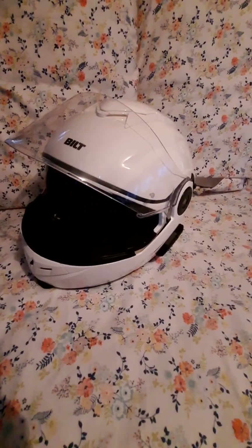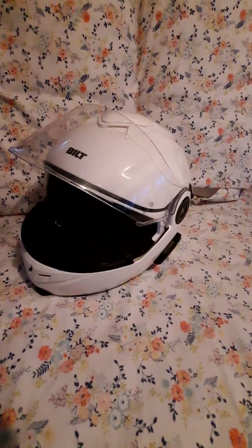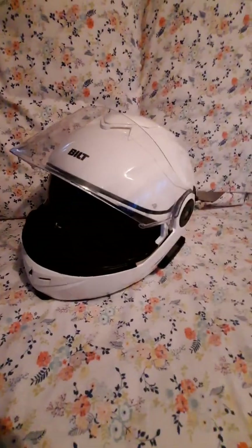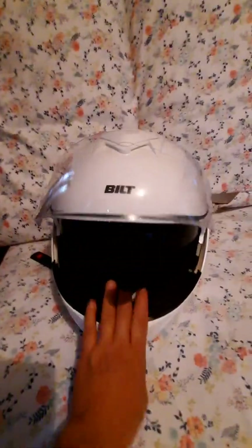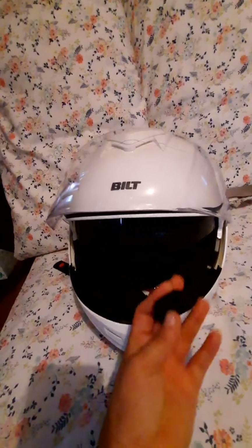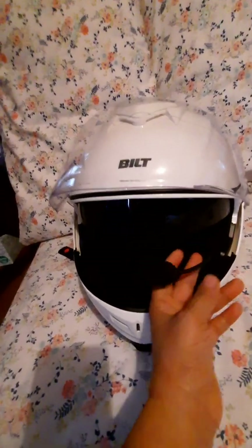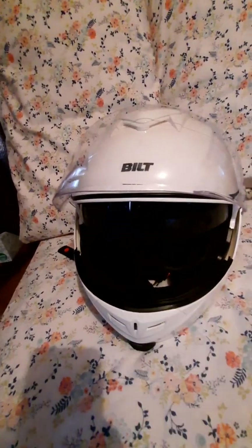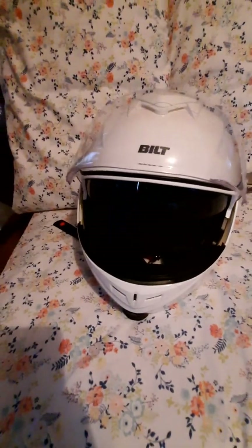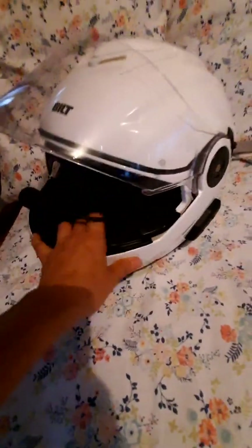Hello, today I would like to demonstrate how to connect your helmet Bluetooth to your smartphone. If you have a helmet like this that has a Bluetooth and a microphone, even when you are riding you can communicate — if somebody calls you, you can answer the phone. But we need to go through the process of how to connect it to our smartphone, so we need to go into pairing mode.